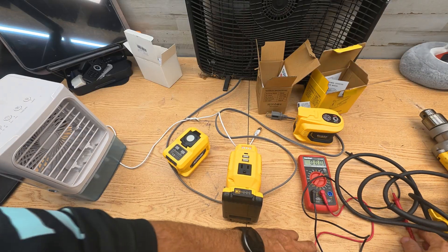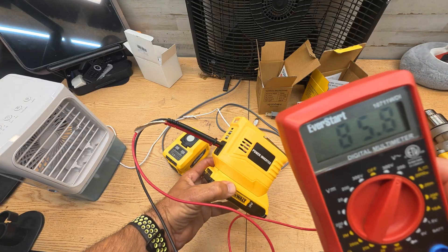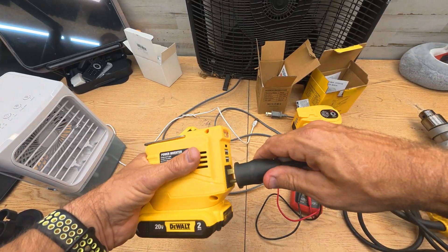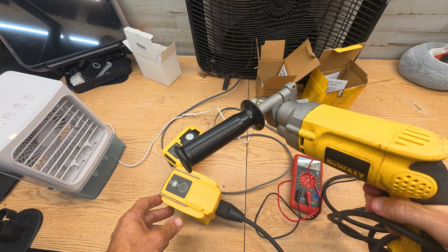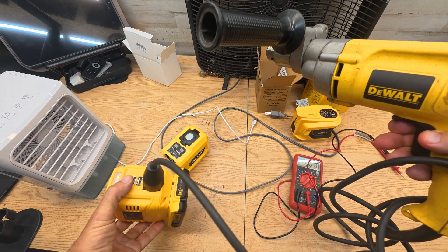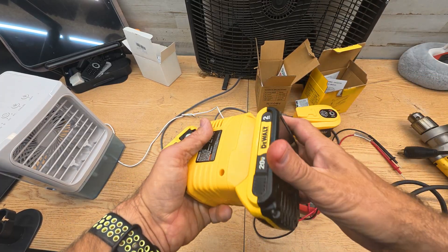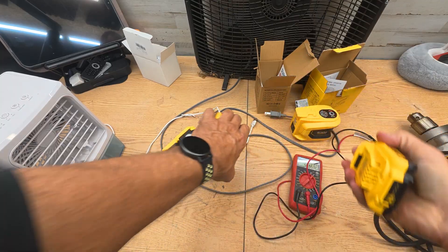Testing the voltage out of this one — 85 volts coming out of that outlet. They have it rated at 110 to 120 volts, so that's notably low. Now let's try to overload it with the hammer drill, which can pull up to 700 watts. It just overloaded instantly — it faulted out right away. That one faulted out because the drill starts around 300 watts and ramps all the way up to 700. So the overload protection works, but it only had 85 volts on the outlet.